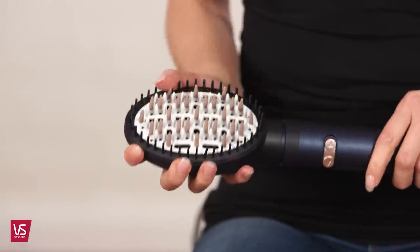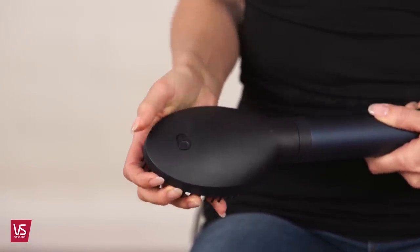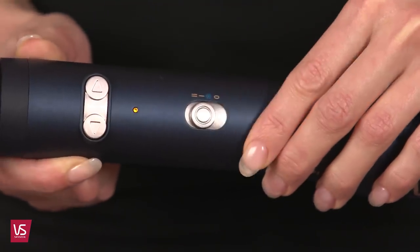When using your 3D styling brush, simply attach it to the styler and secure the lock on the back of the brush head. Then select the intense or gentle setting.